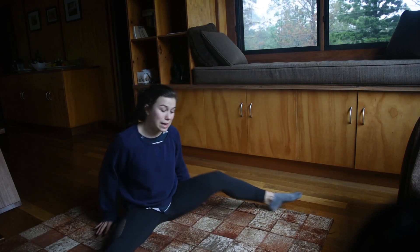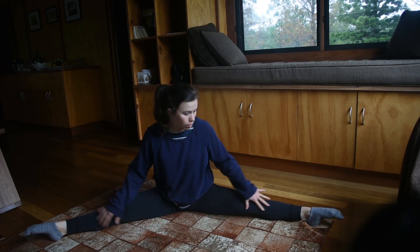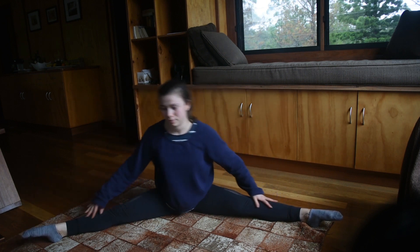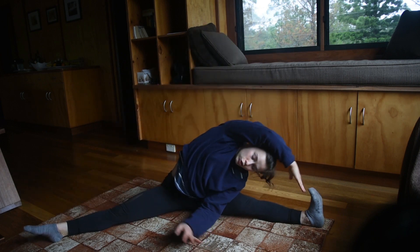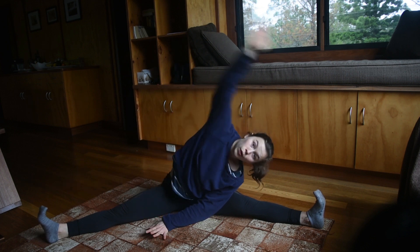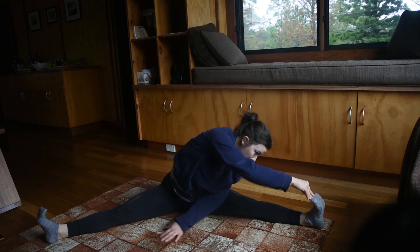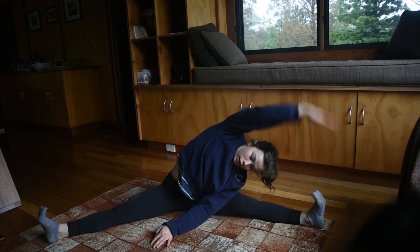Next, we're going to slide out into straddle, pointing our toes, and we're just going to go from side to side. And we're going to bring our arm over the top and try and grab that foot while also keeping that opposite leg's hip on the ground. You also don't want to be too closed over — you want to have that top arm right over the top of your head.